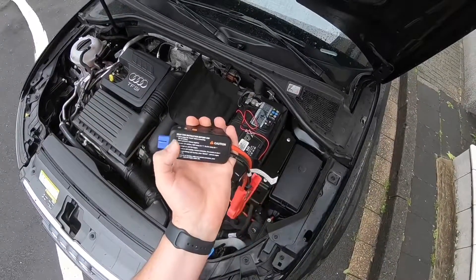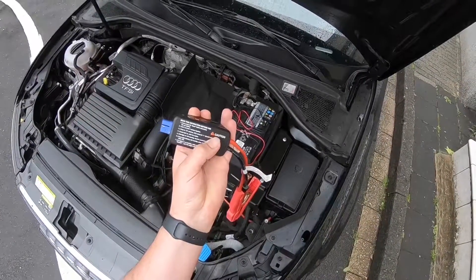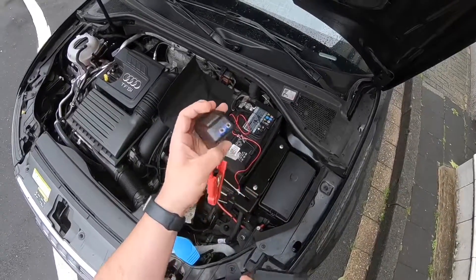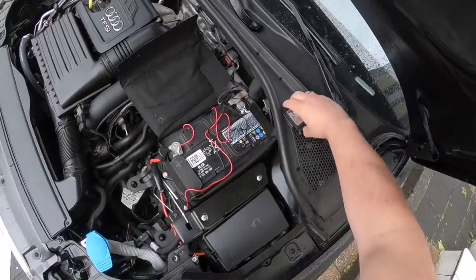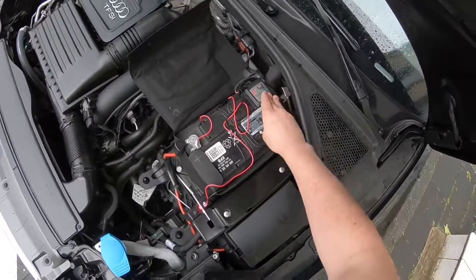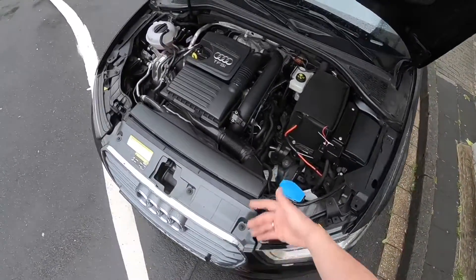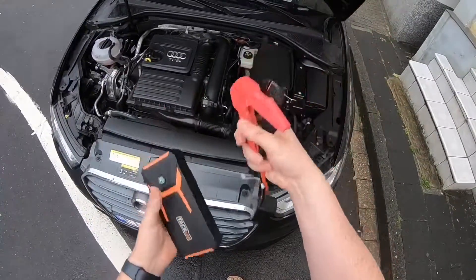You do not need a second car for this. On top of that, you can use the jump starter as a power bank too. The instructions are written on the unit — you can see them. That is how you can jump start your car if you have an empty battery. After your car is running, reinstall the cover on the minus pole and get back on the street. Thanks for watching. Please subscribe and give me positive feedback. I hope to see you again on my channel soon.